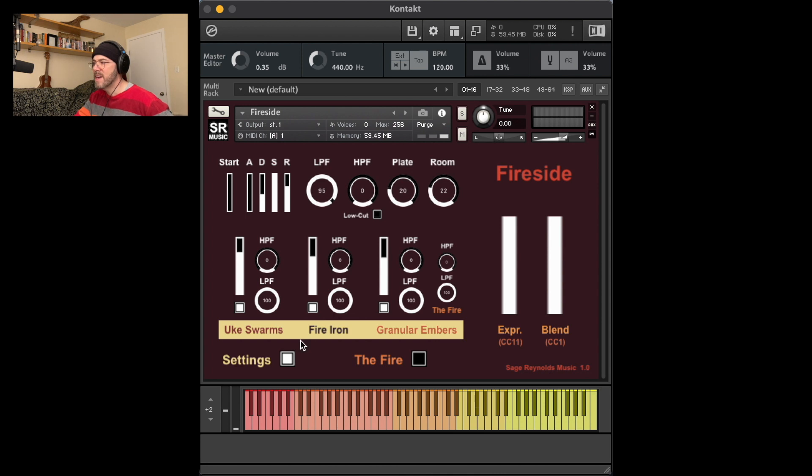Within the settings section, we have group one, which consists of plucked ukulele swarms performed in octaves and pitch shifted above and below the natural range of the instrument.